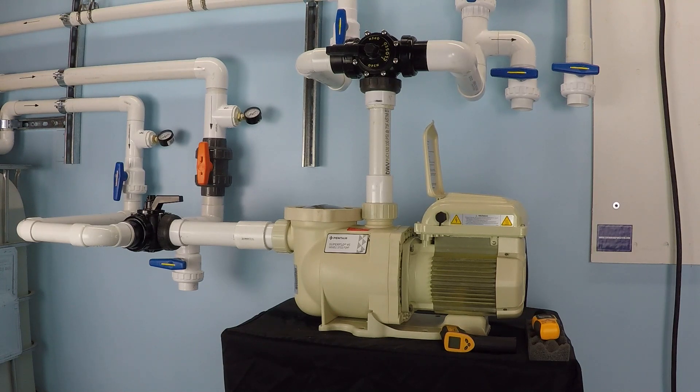Let's run this pump at both of those speeds and take a look at the corresponding flow rate, so you can see exactly how much you're giving up by installing with 120 volts versus the larger voltage.